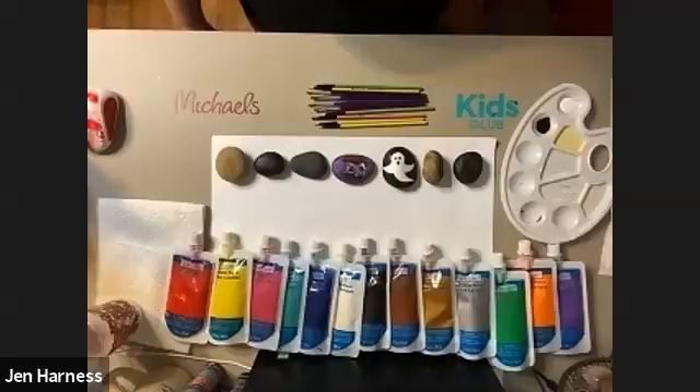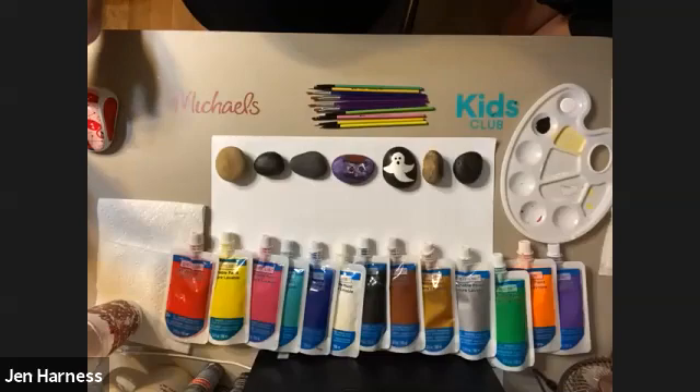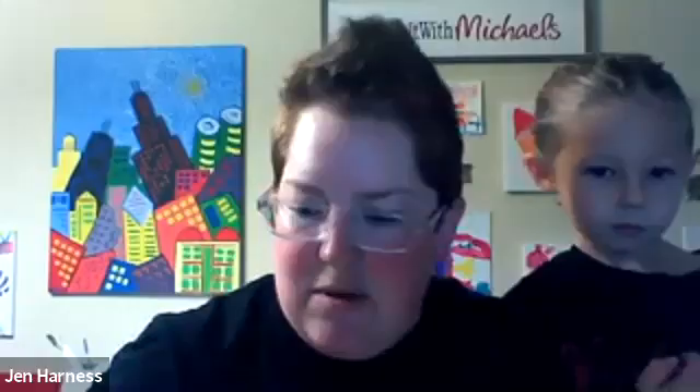Let's take a quick look at all the supplies we'll need today. Today's pretty simple. It may not look simple looking at my desktop here, but really all we need are some rocks, some paint, and some paintbrushes. Painting rocks is one of the easiest, coolest things we like to do, so we're really happy you guys joined us.